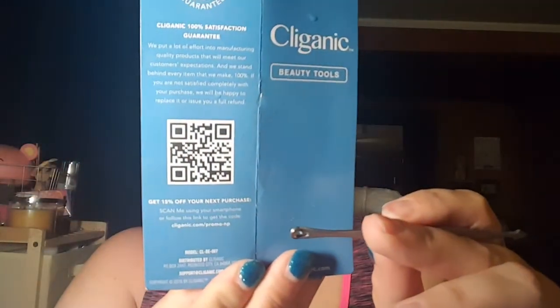It says to see important cautions before use, so you have to be careful with that one. There are also directions included, and even a little QR code you can scan for more information about the company — and actually a 15% off discount code for your next purchase, which is a nice bonus.